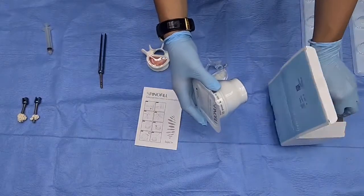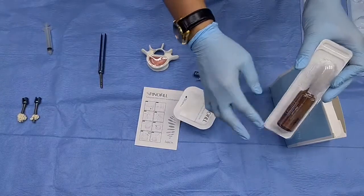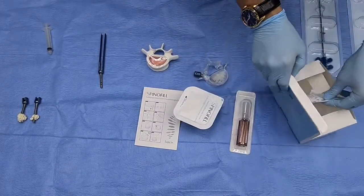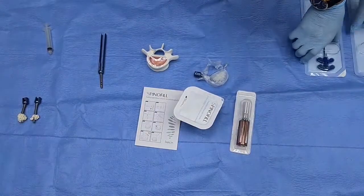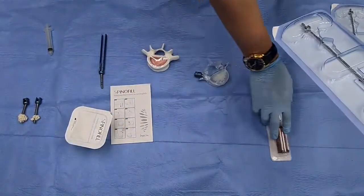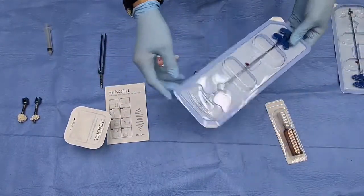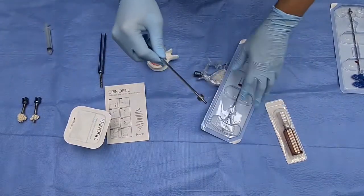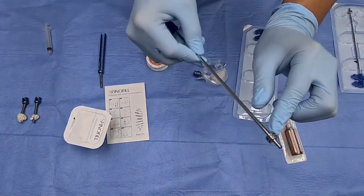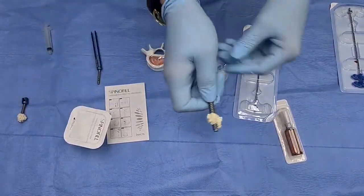SpinFill comes with its manual and is very comfortable to use. If you pay attention, the powder is already inside so you don't have to bother finding it separately. It also includes the liquid, which is very easy to use. To insert the cement we use MVP needles, which are sterilized, and the thread is exactly the same as Medese screws.